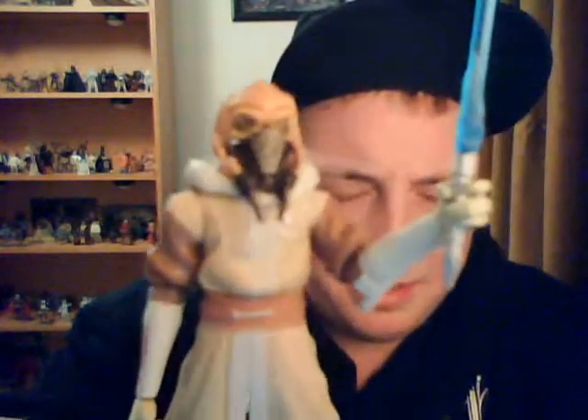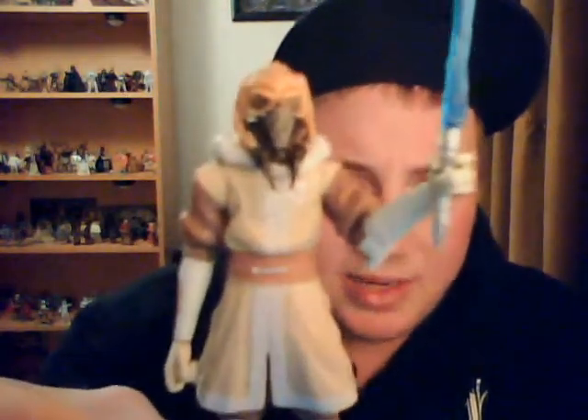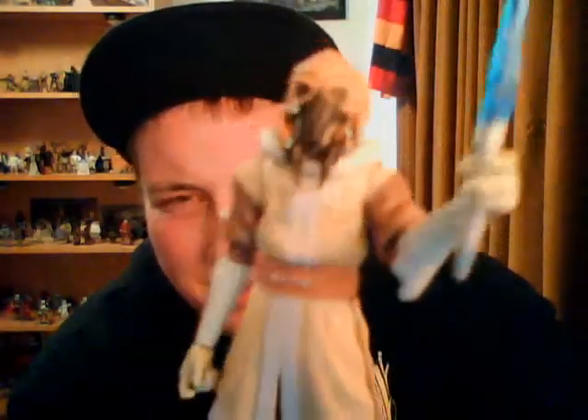Of course, Plo Koon in his cold weather gear. Like I said in my video yesterday, I did pick this up on eBay, extremely cheap. As far as I know, this figure is yet to be released — they were showcasing him as an upcoming figure at San Diego Comic Con over the weekend. I'm not 100% sure what number in the Clone Wars series it's going to be, or what wave yet, as there was a lot of information that came out.